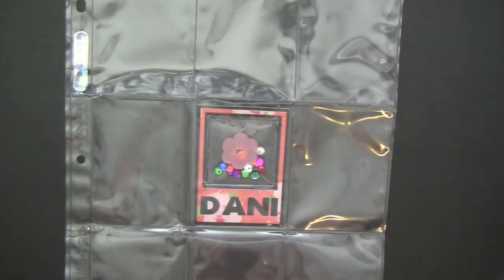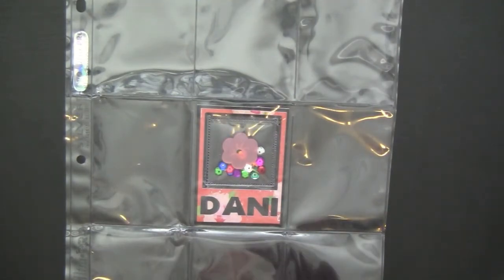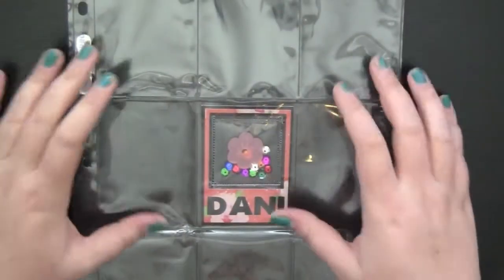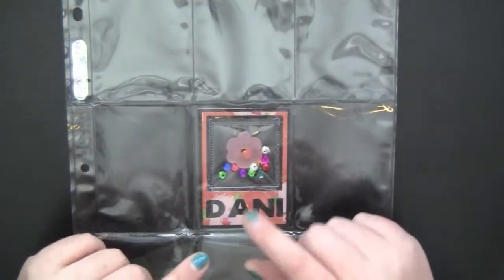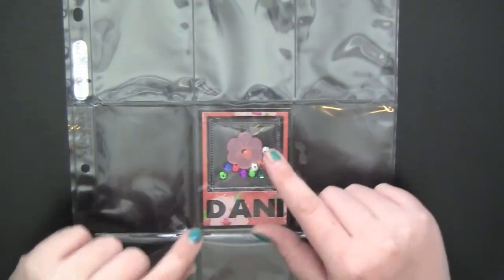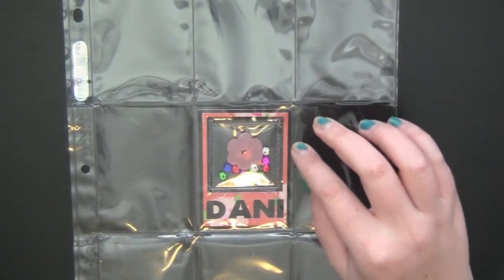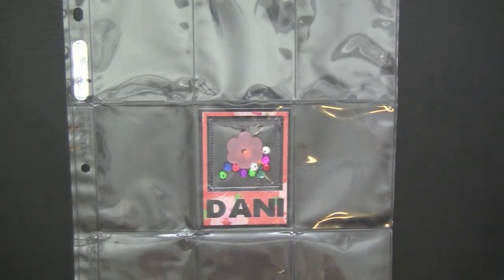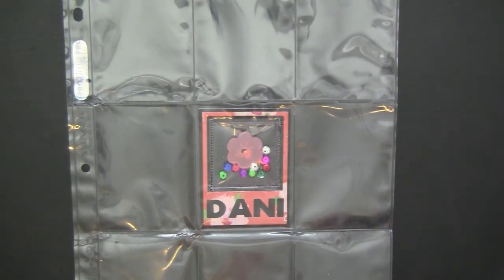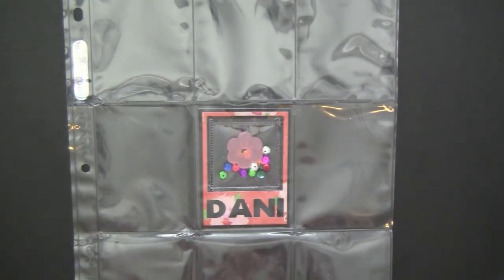Hi guys, finally I'm doing a pocket letter with the sun outside so it's not dark. I'm going to be showing you a pocket letter that I made for Danny of Pop This Paper. I think this is my third one making for her and only my fourth one that I've made total. For this one I kind of went with like a florally girly theme.